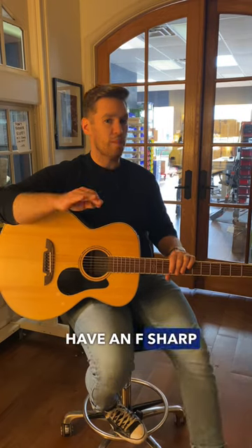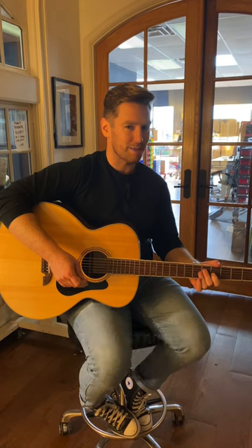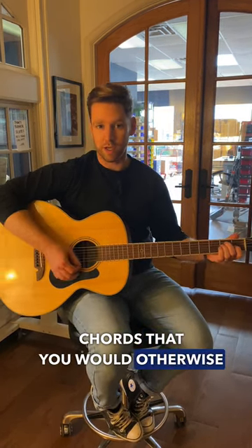The reason you have an F sharp instead of a G is so that when you have that different interval — where the fourth fret sounds like the B string — it stays in the same place. So that means you can use the same chords that you would otherwise use.